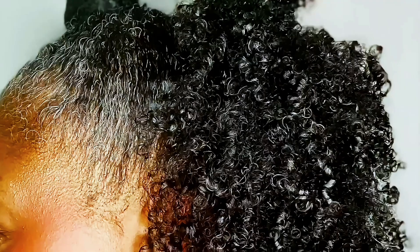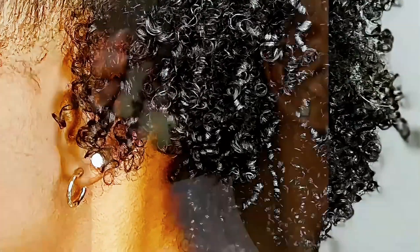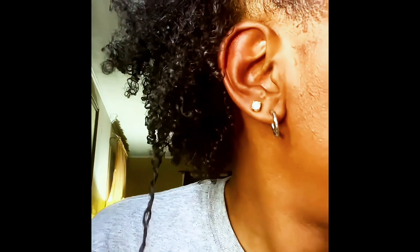Happy Friday! I just want to show you my style that I did for work on Friday. In this video I'm going to show you my bedtime routine and my wake-up routine. Some of you know that I work in the medical field, and THC has really been a game-changer for me — something that's gonna hold up so my hair is good all day.